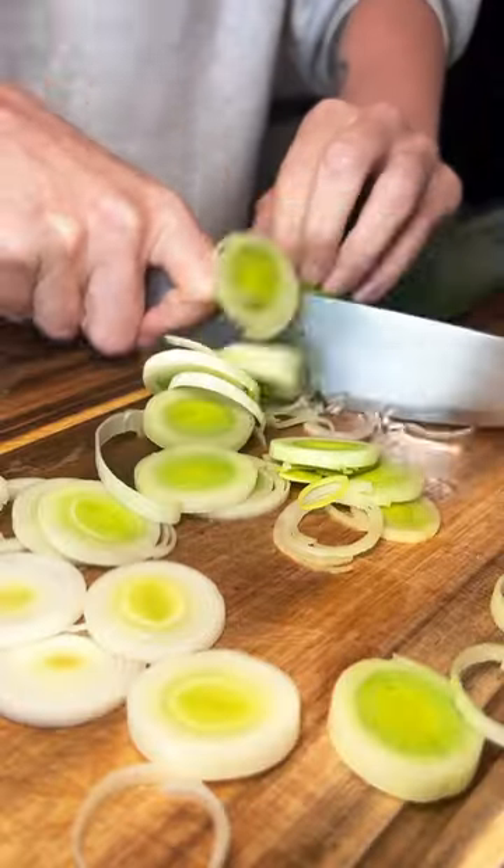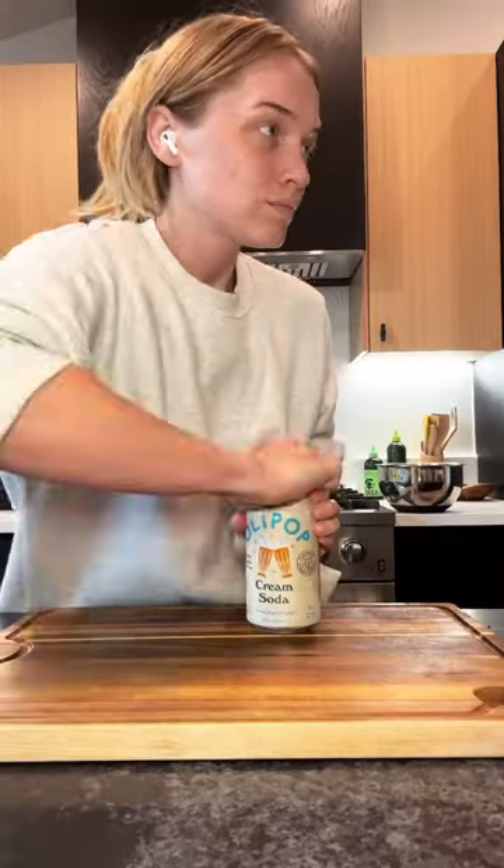First, you're going to thinly slice some leeks. You're going to pop them in cold water because they're sandy and muddy, and we don't want sand and mud in our soup.